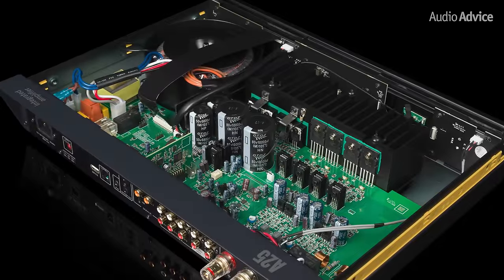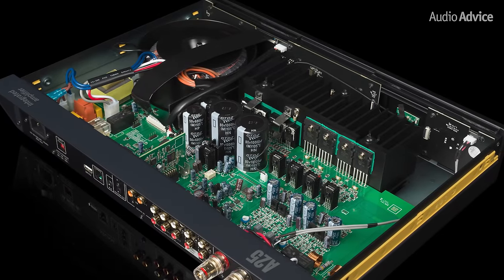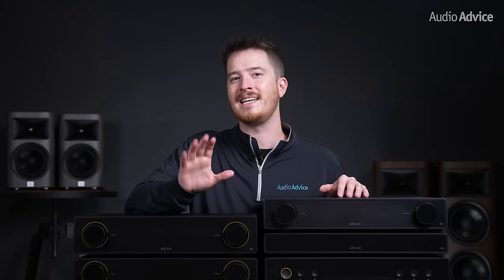This is where class G amplification comes in as a clever solution. The class G amplification inside the A25 uses dual windings, which enables it to be pure class A up to 15 watts with zero crossover distortion. Then, when it needs more power, it will cross over to class AB. This makes it a very efficient design as the additional power is only used when required and can switch instantly with virtually zero lag.